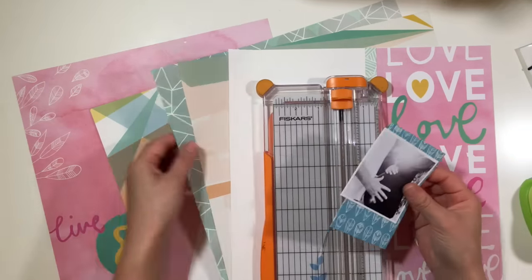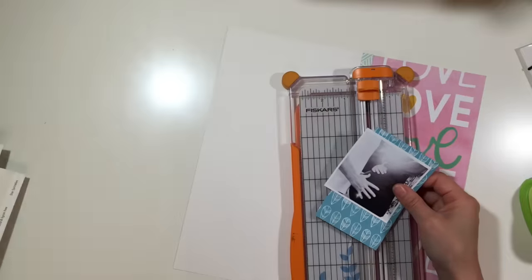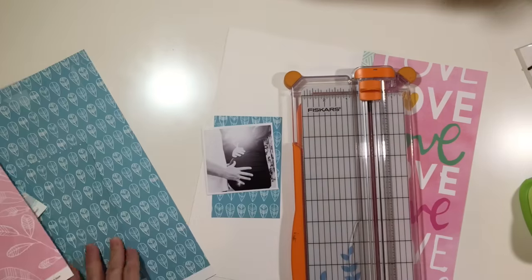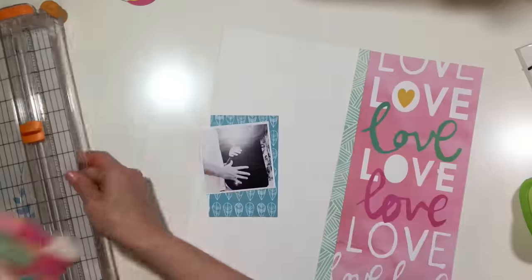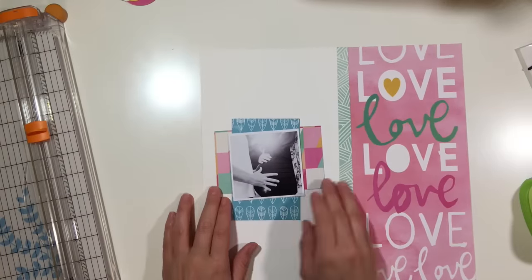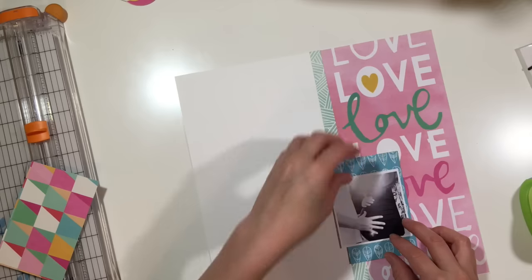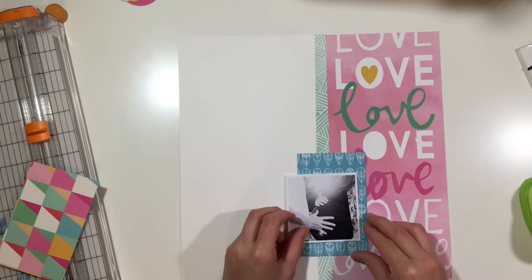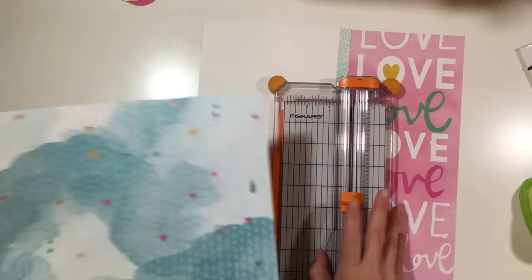I didn't want to layer too many papers underneath. I did want a pretty good contrast, but that paper on the right is obviously very bold with a lot of colors going on, so I didn't want more colors to clash with it. That's why I chose that kind of brighter blue paper.